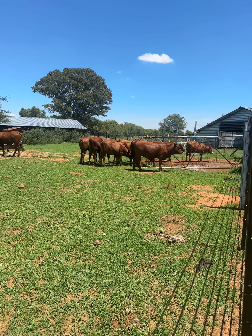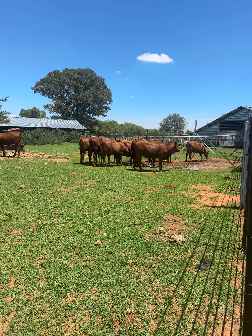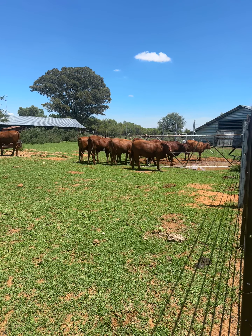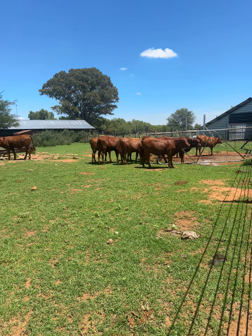Especially in the first calf, you have to look after them. Give them proper food, proper feed, proper grass. Don't let them suffer in the first year so they can grow all the way to their full size.